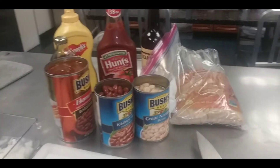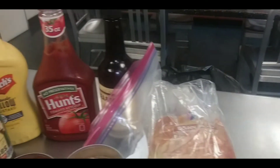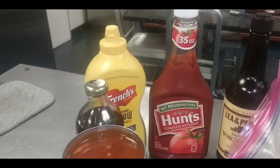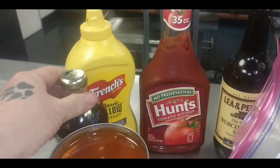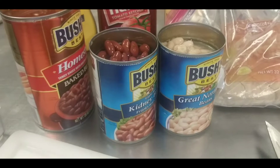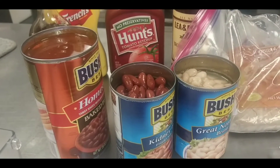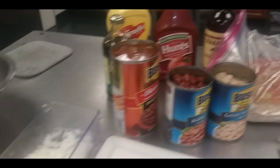Welcome back everyone. Let's start off with the ingredients. We've got brown sugar, Worcestershire sauce — that famous thing I always say five times fast — ketchup, mustard, and of course my secret ingredient, molasses. Then we've got northern beans, kidney beans, and the homestyle baked beans from Bush's. Then we have bacon and onions. So let's put this all together.